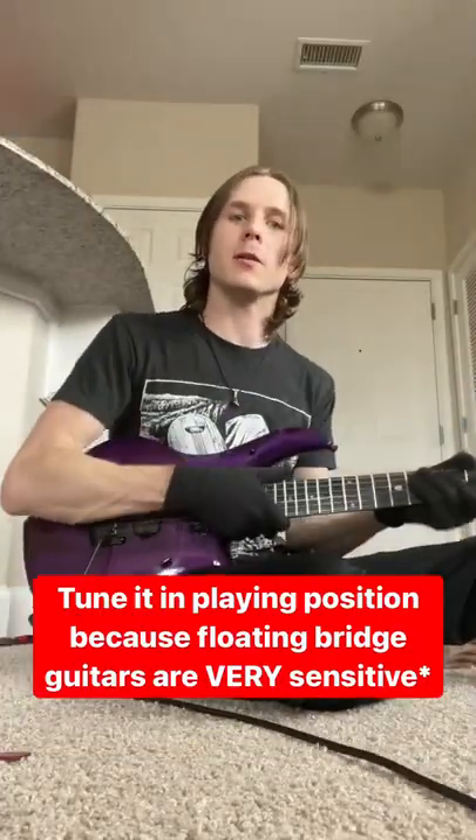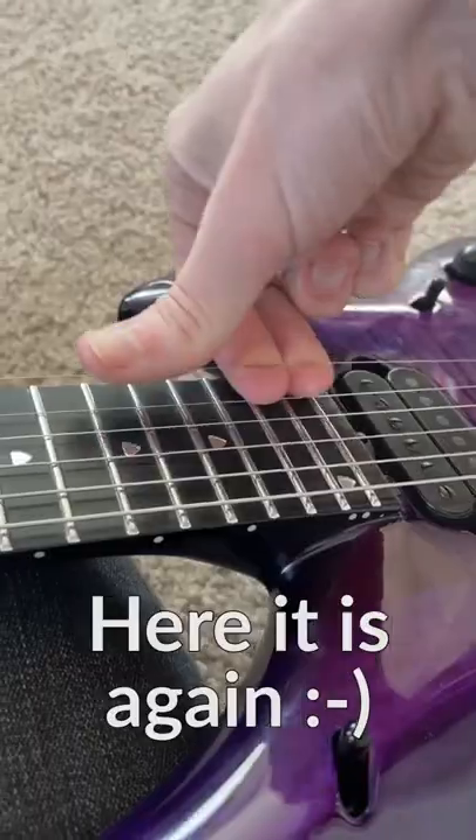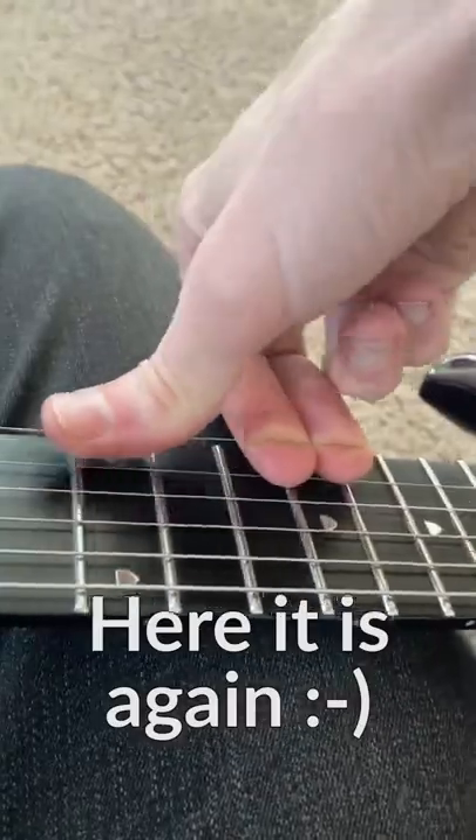Then you'll tune it in playing position, and then you will stretch the strings again. You'll do this a total of three times: stretch, tune, stretch, tune, stretch, tune. And then when you do that, you'll be playing in tune.